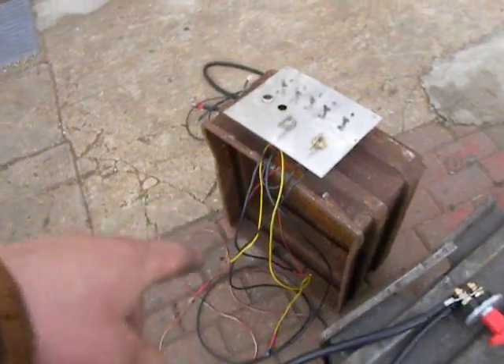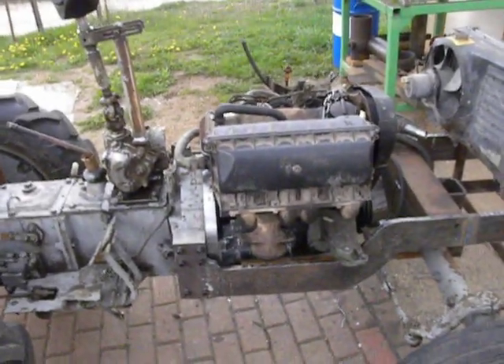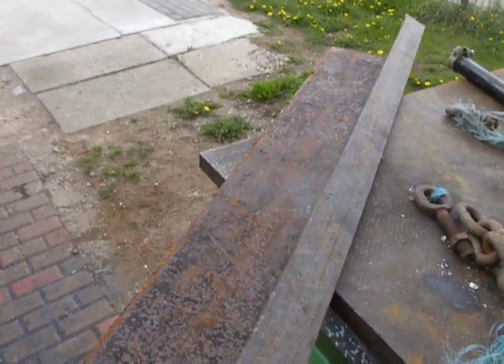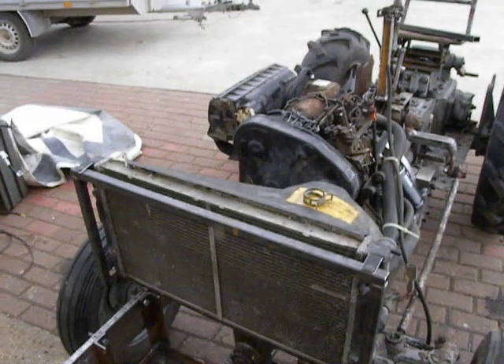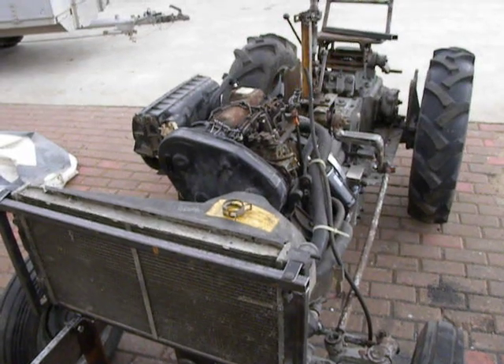I hope the weather will be good and I get these pieces installed on this tractor today. I hope in a few days I get this piece of art running. I have some metal and I want to make a plow and do some work in the garden. Thanks for watching, good luck, and have a nice day!